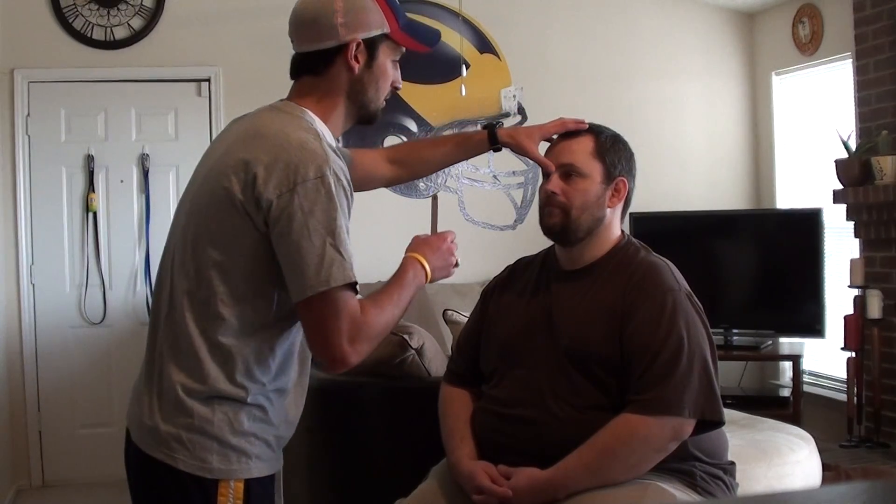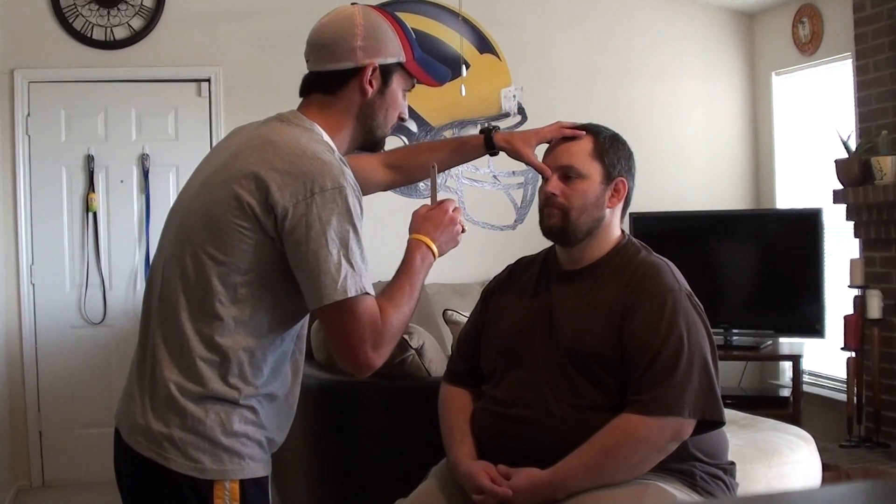Mr. Clark, right now we're going to do the cover and uncover test. I'm looking for any extraocular pathology or weaknesses — extraocular muscle weaknesses. Go ahead and focus on this for me.